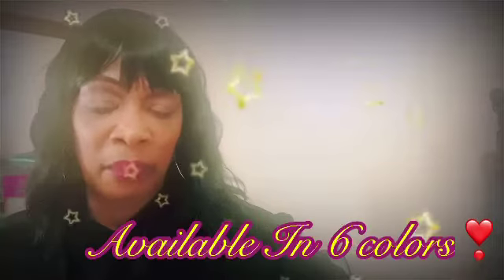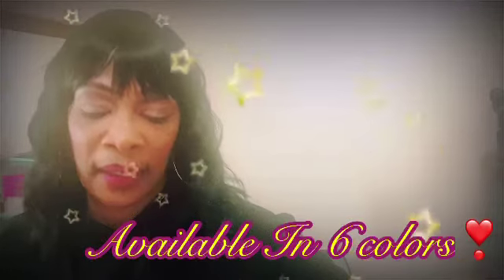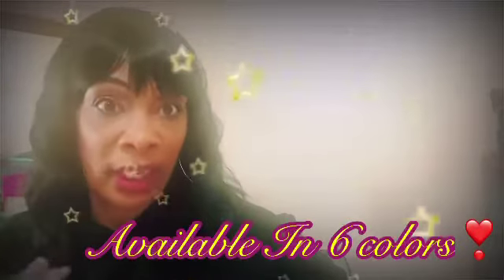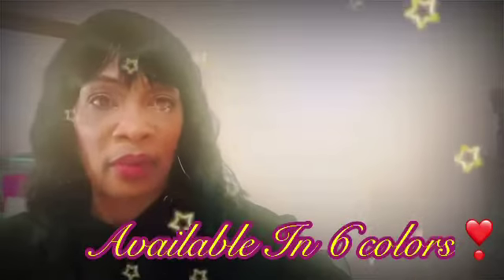It comes in about six colors. You can get it in black, black brown, pastel pink, or dark brown — which I did not know about, because the dark brown has mixed brown colors with frosted streaks in it. That's what I'm trying to start wearing instead of so much black. They also have a really pretty auburn color.